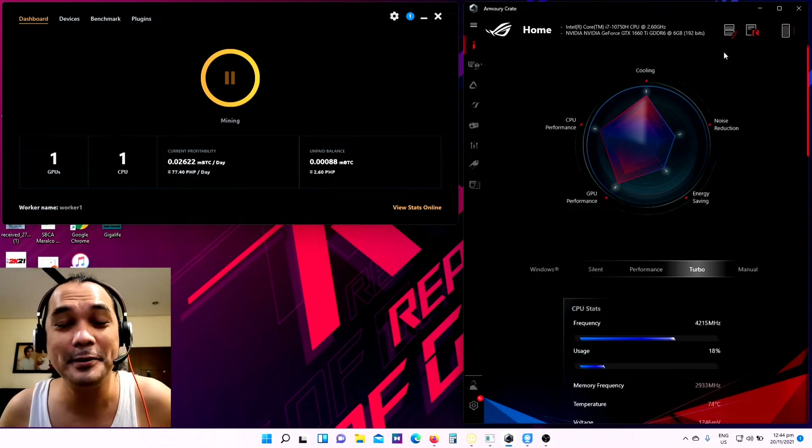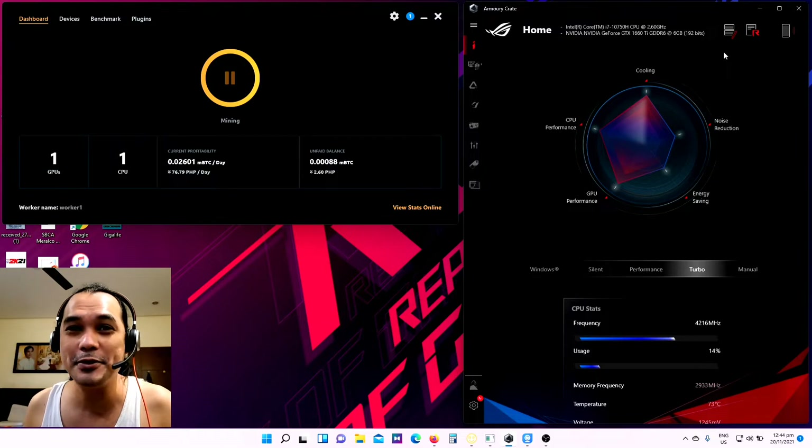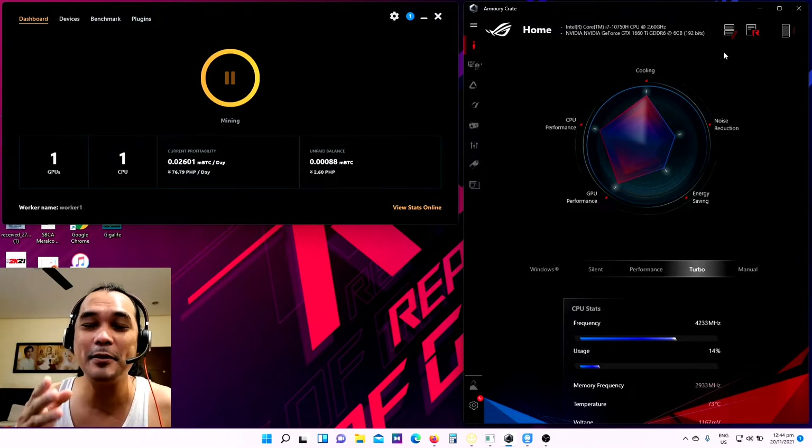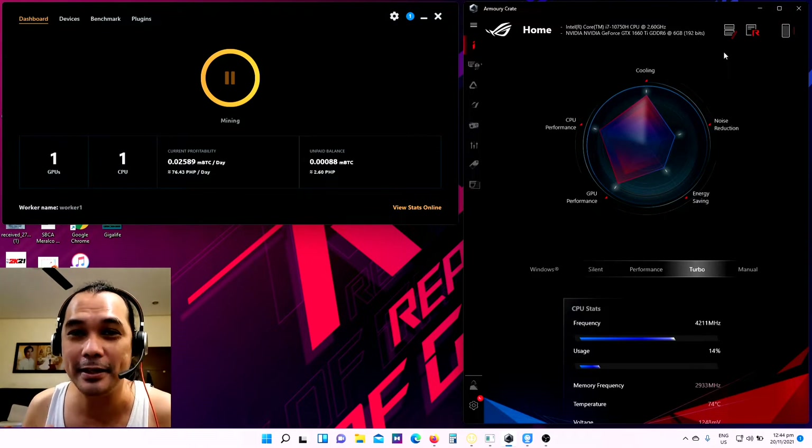Hey, what's up guys? Welcome back to my YouTube channel. And for this video, I'm going to share with you this very simple mining setup that I have using my laptop.